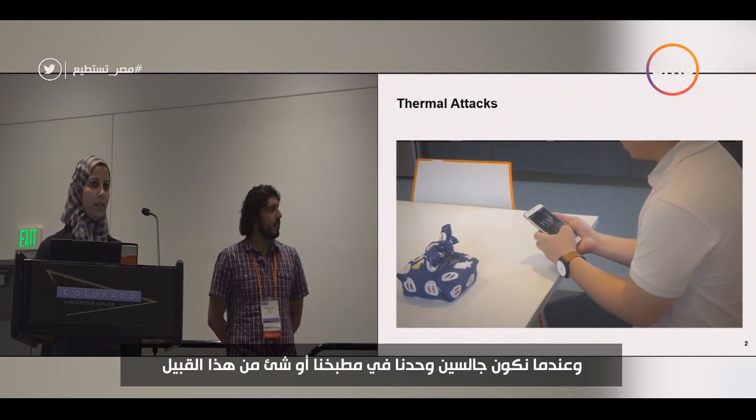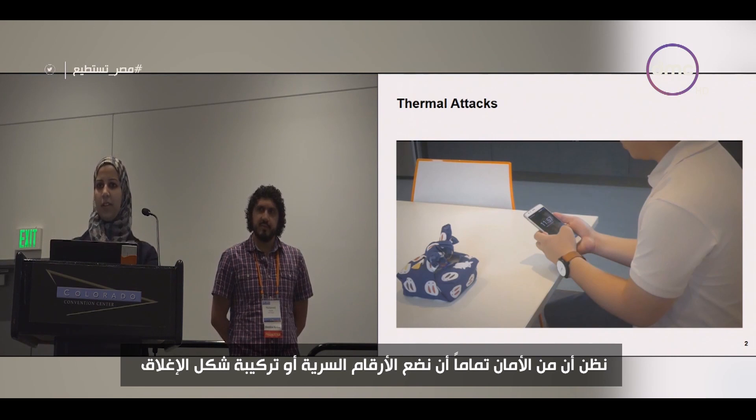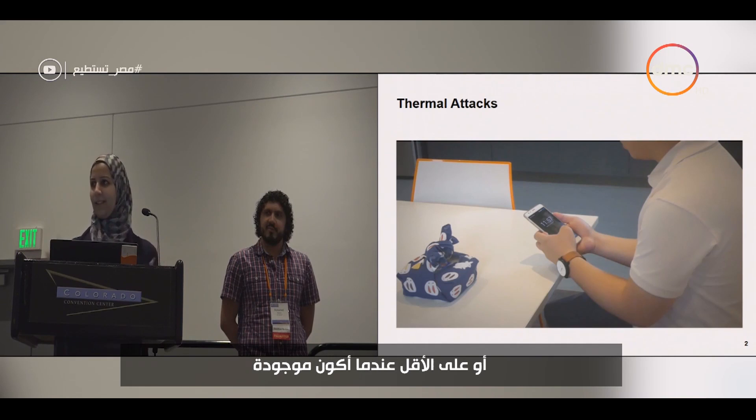Usually when we are sitting alone in our kitchen and we authenticate, we think it's perfectly safe to just put in the PIN or the lock pattern. However, think again — or at least when I'm around.